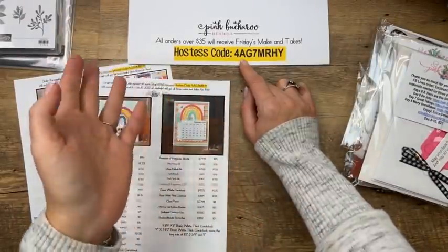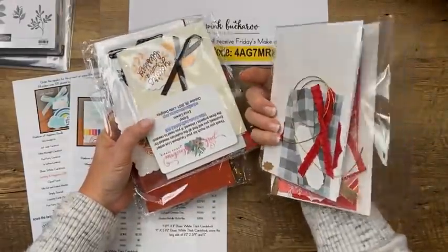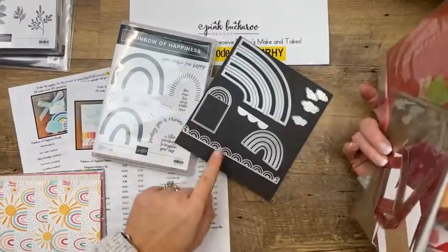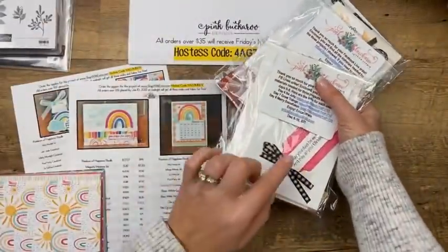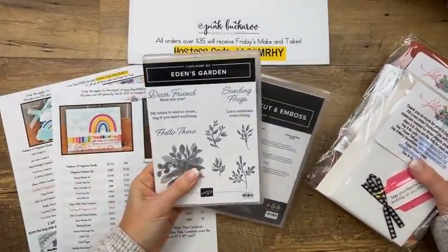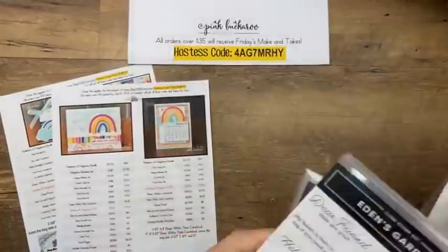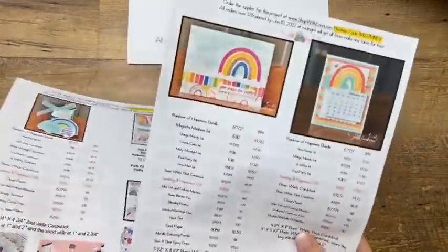If your order is over $150, you don't need to use the host code — you'll still get free stuff plus celebration items, and I'll still send you the make-and-takes. You will need the Rainbow of Happiness stamp set and dies to make your projects — I won't die-cut those for you. Also, if you'd like to win the brand-new Eden's Garden bundle, share this on Facebook or YouTube and I'll put you in the drawing next week.